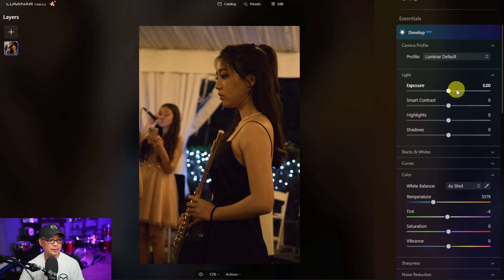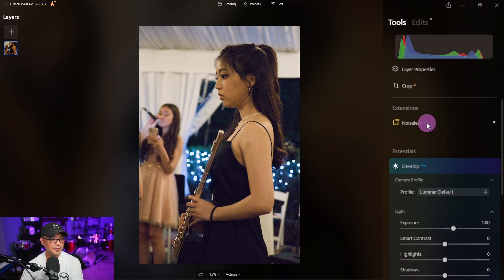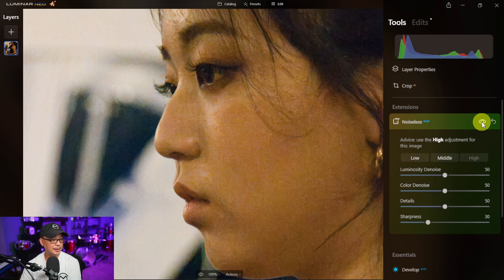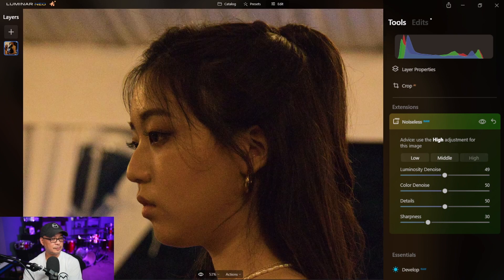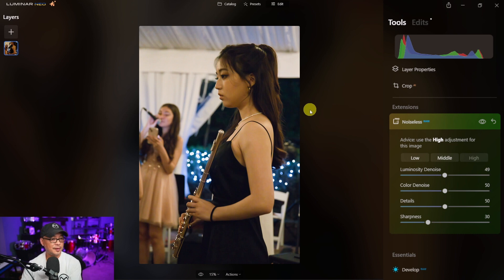Switching to Neo, we go into Develop first, bring the exposure up by one, and change the white balance to tungsten — the same as we did in On One Photo. Then we go into Noiseless and use the recommended high setting. You can see some artifacting, which we could address by increasing the luminosity denoise or decreasing some detail. At normal viewing distance and zooming in, the results are pretty good and acceptable overall.